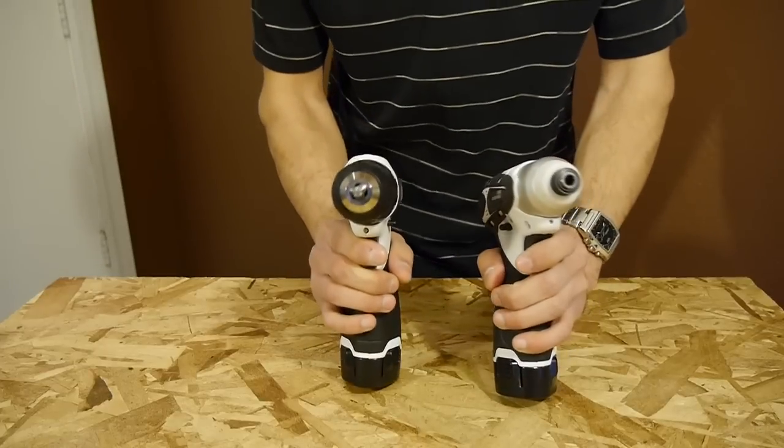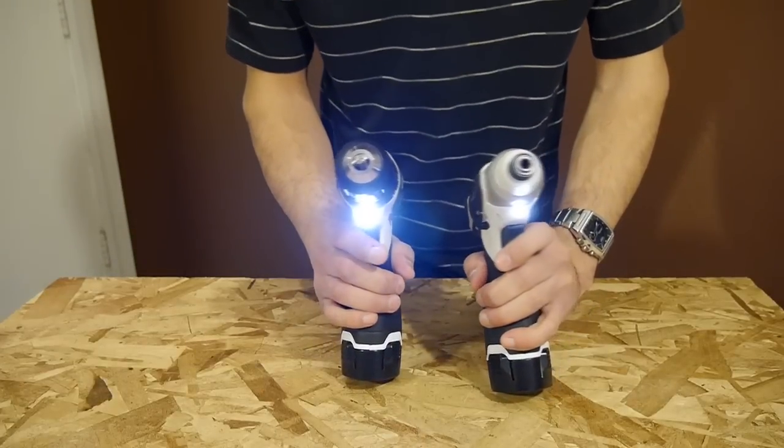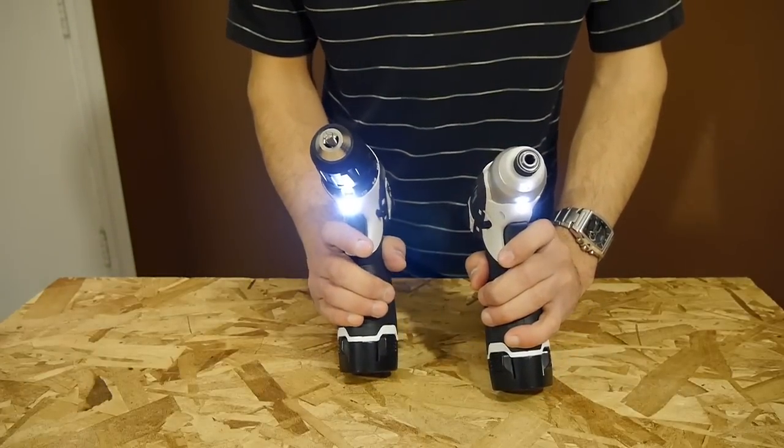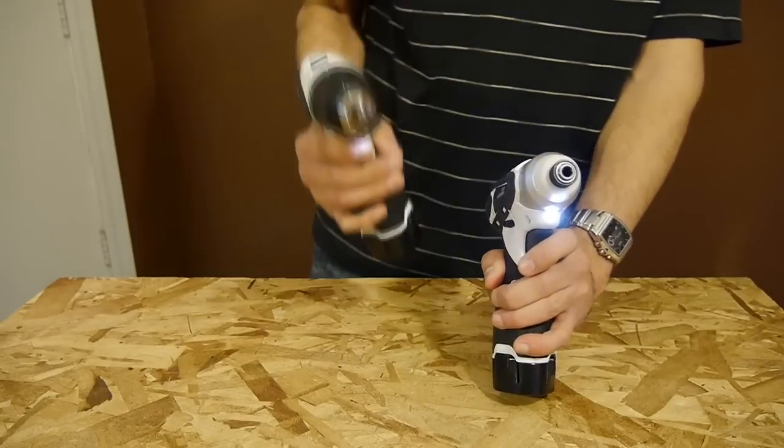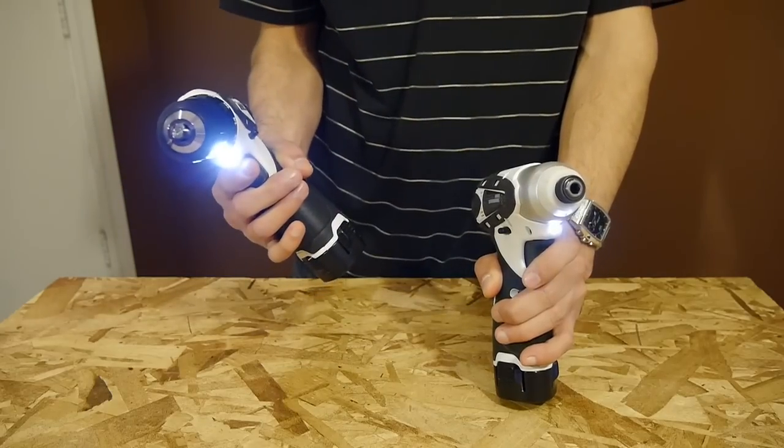Both come with a bright LED light right above the trigger with a 10-second afterglow delay, which is very handy for working in dark areas. This is one of those things you don't know how useful it is until you need it and are working in a poorly lit area.